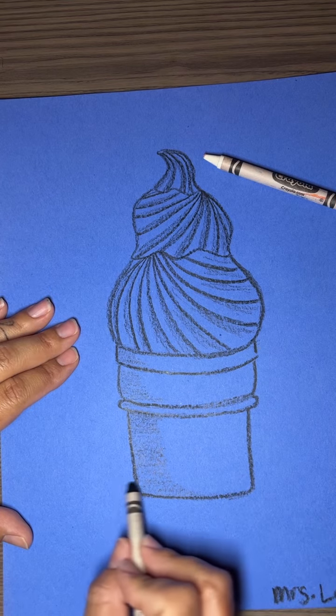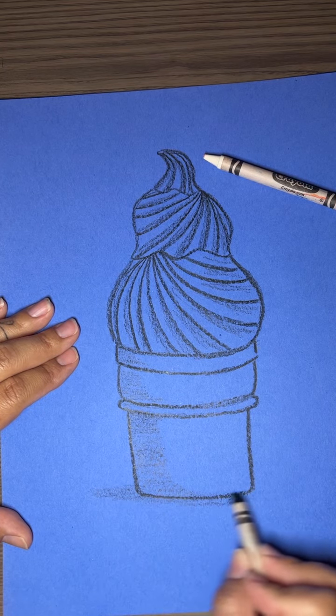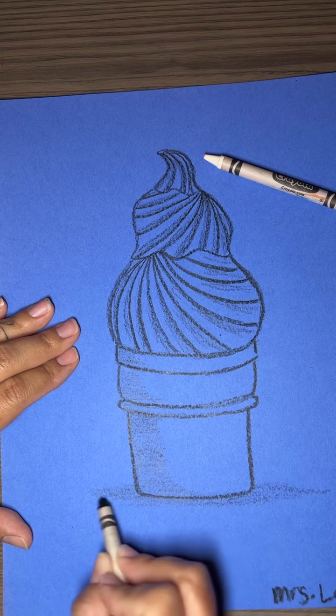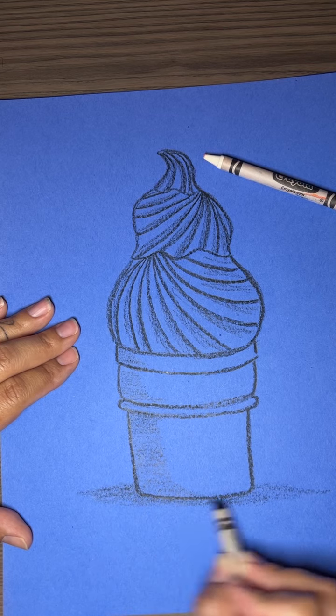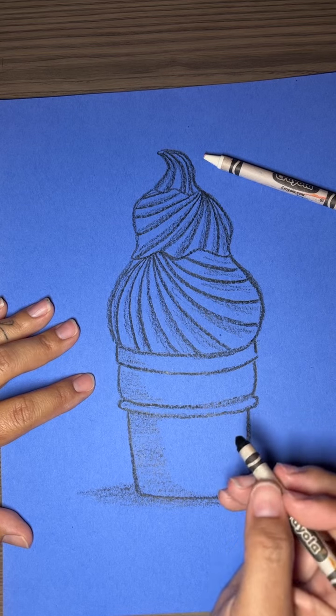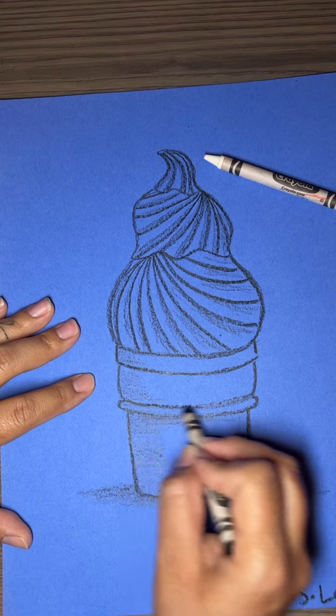I'm also gonna add shadow where, if I set my ice cream on a table, it would have a nice little shadow. So I'm doing the shadow on that. Now we're gonna add the highlight part — I'm just making sure I like it.